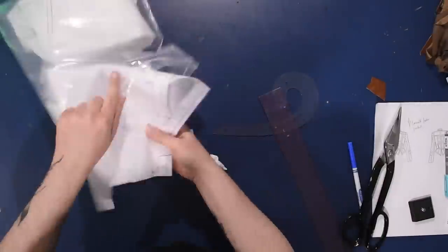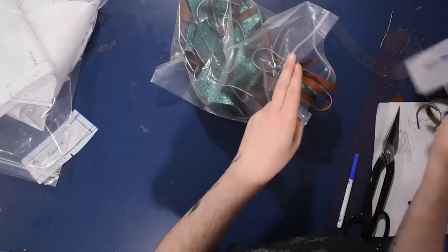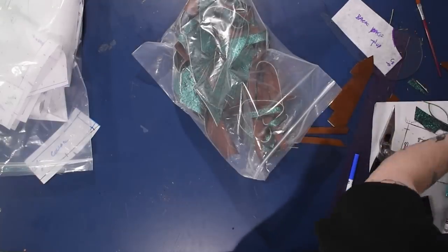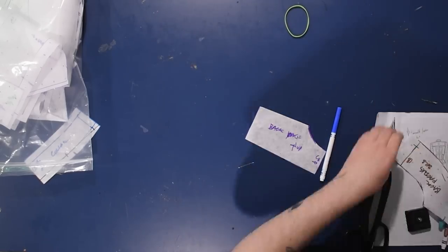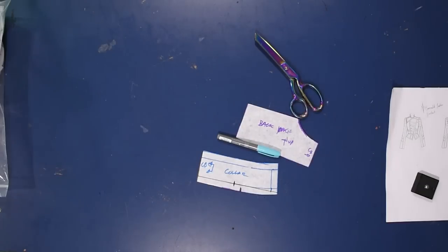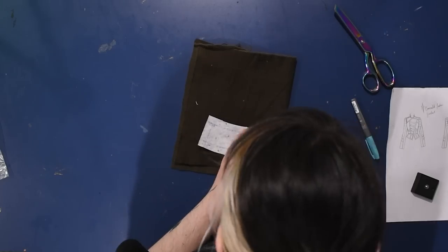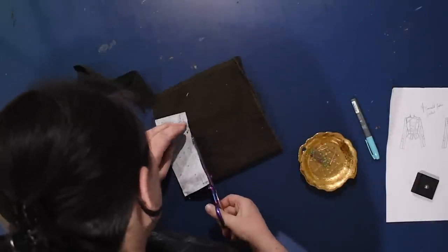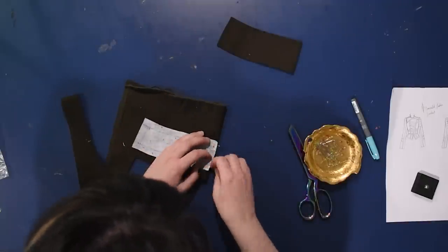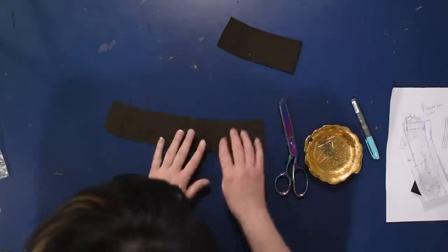I'll link a video in the description where I go through the stand collar with more detail — I always mean to do a dedicated stand collar video but never get around to properly explaining it. They're deceptively simple, so I just do one of those quickly. I also need to cut a piece of leather for the collar — finding a scrap from my leather bag that's big enough. I cut two of the collar piece on the fold from cotton twill and one from leather to accent it, lining the collar with the cotton twill.